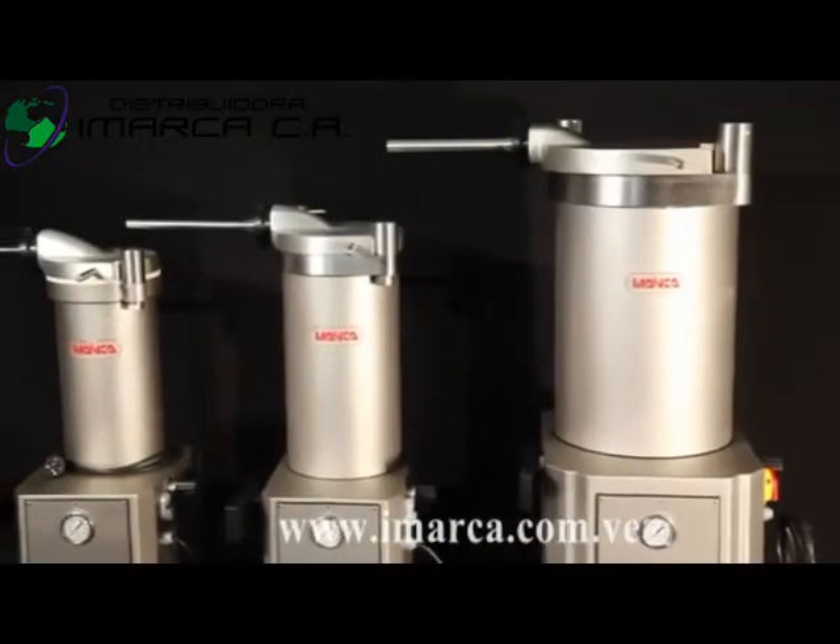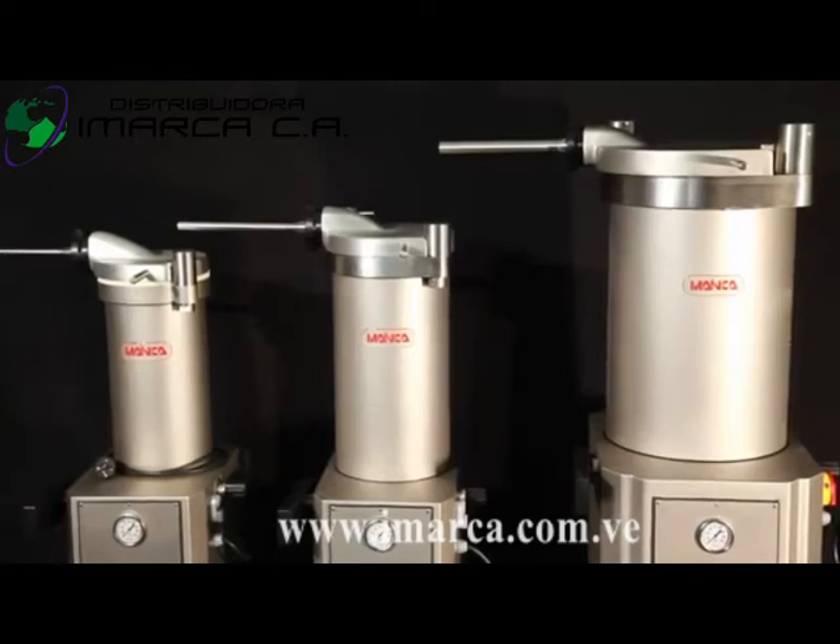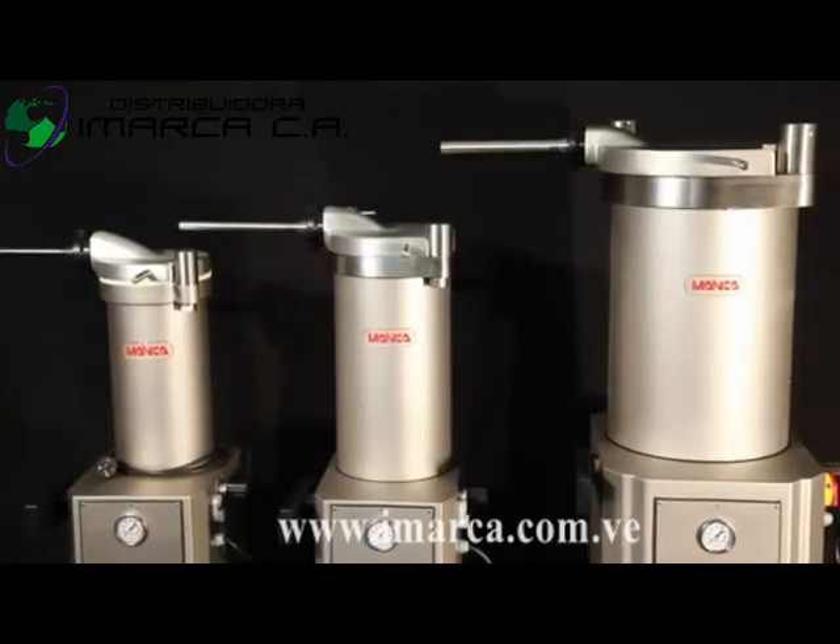We stock the Mankeia brand in a range of specifications and prices: 10kg, 20kg, 30kg and 50kg.